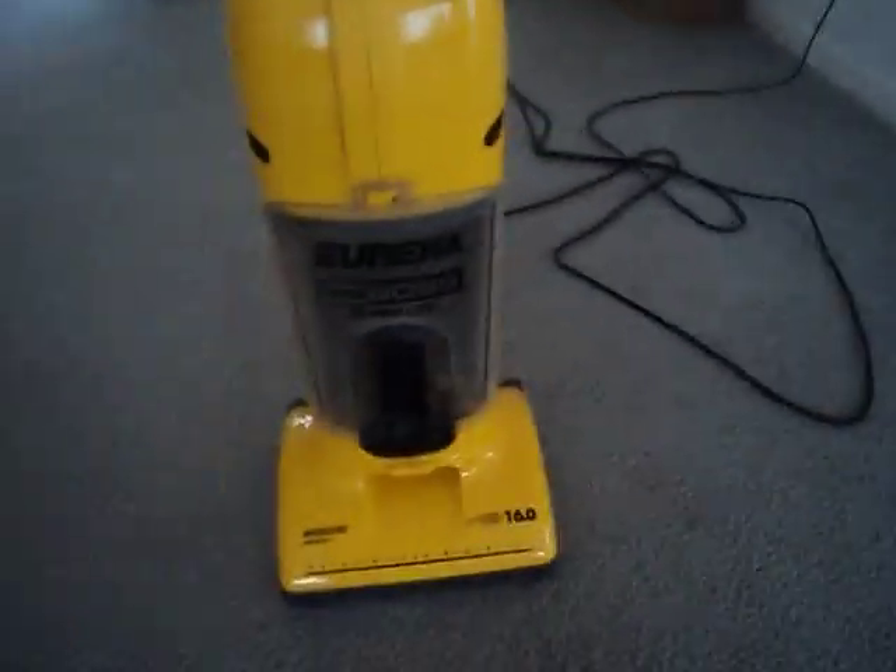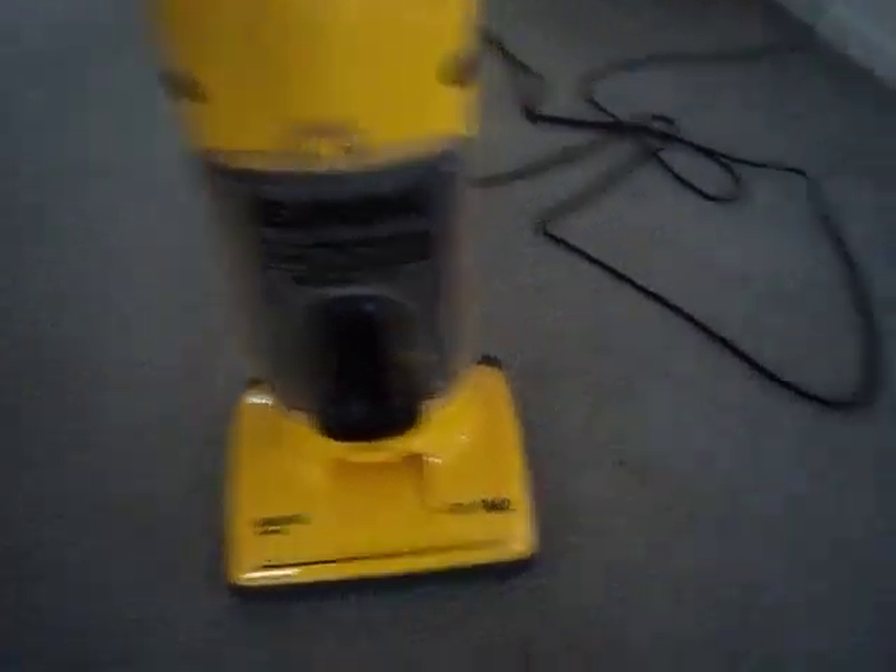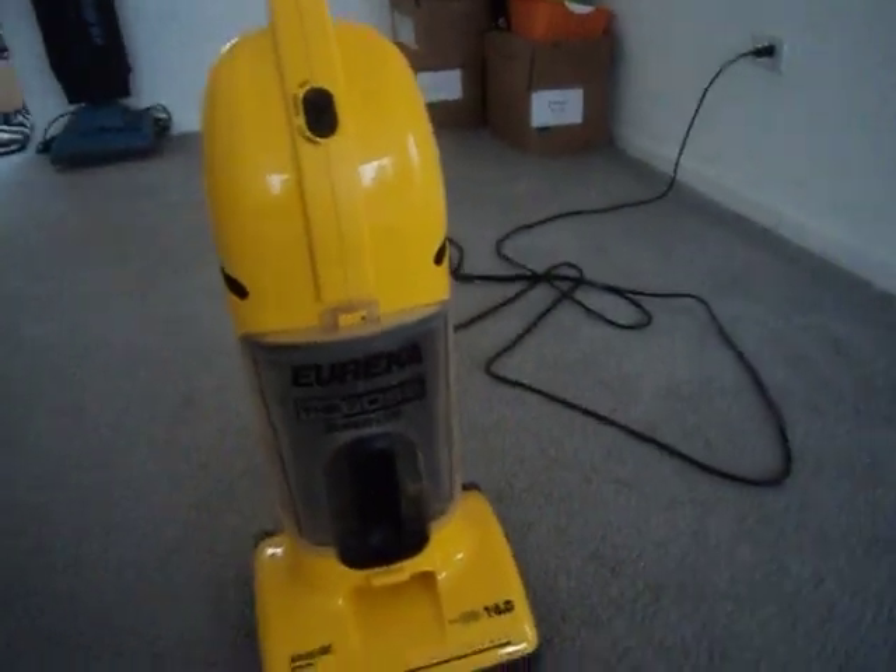This was actually a free vacuum from my work here. We found it up in the attic, plugged it in, ran great. Bagless, hard floors, carpet. I use this for my kitchen, bathroom, laundry room.